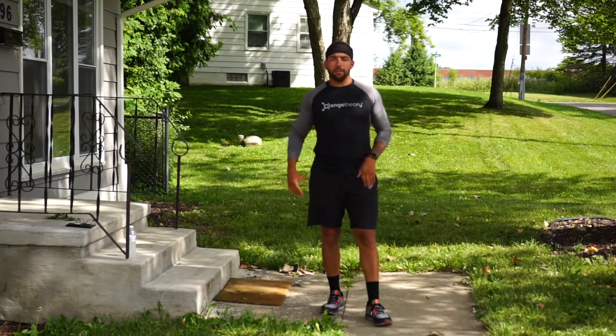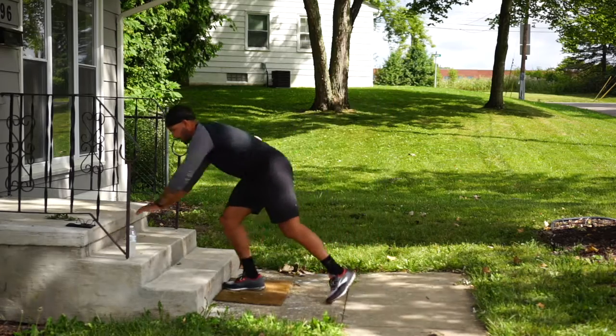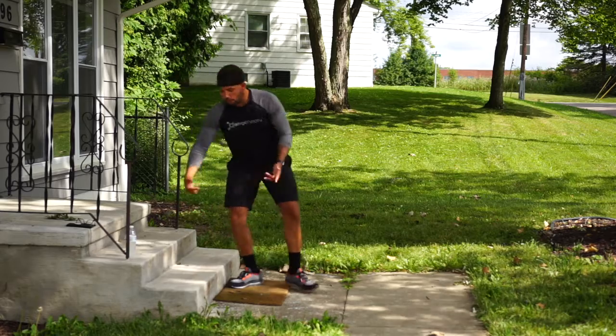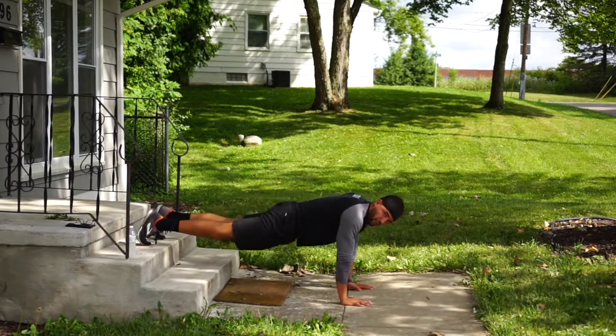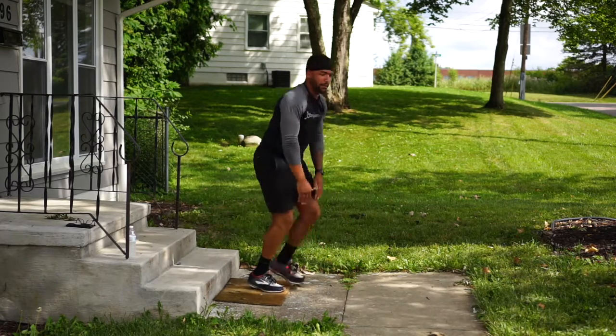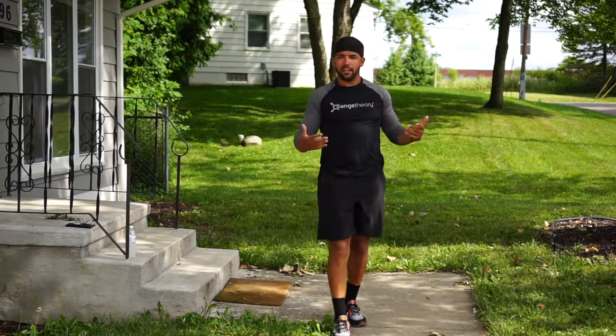Once we finish the static lunges with the sprint, our last movement is plank shoulder taps. We can do it with hands elevated on the steps, tapping the shoulders — that's a little bit easier. Or flip it with toes down on the ground, hands tapping our shoulders, keep our hips low, and tap up to 20 reps. Sprint down and back, and that completes the series.